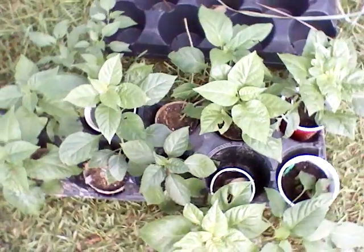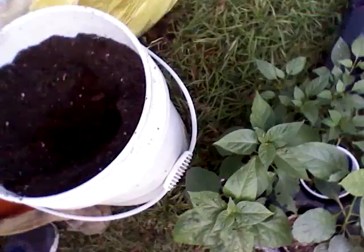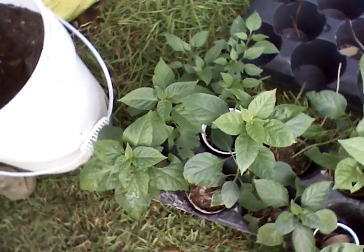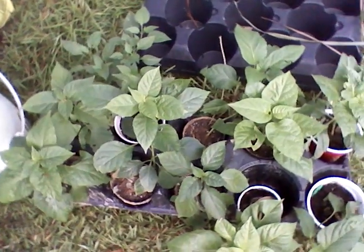I got some to do right here. I got some more to take outside. They've been beat up a little bit by slugs, rain, all kinds of stuff, but they'll recover pretty well here.